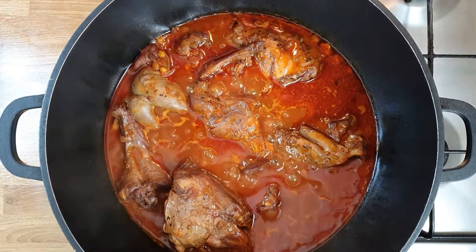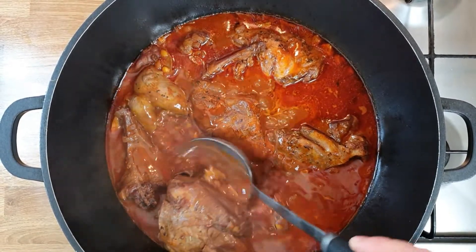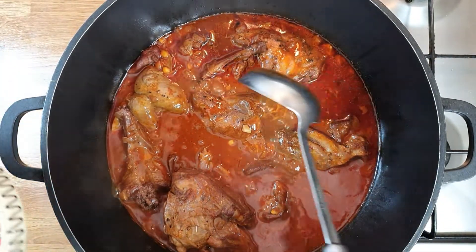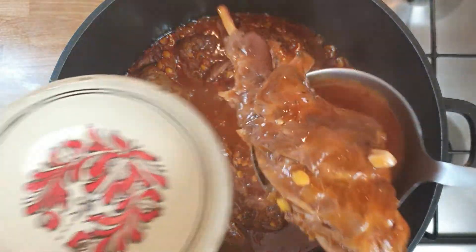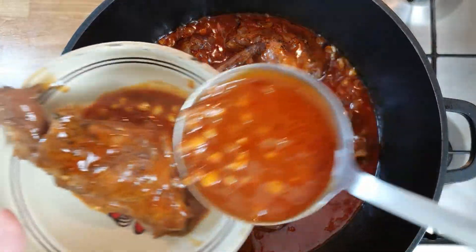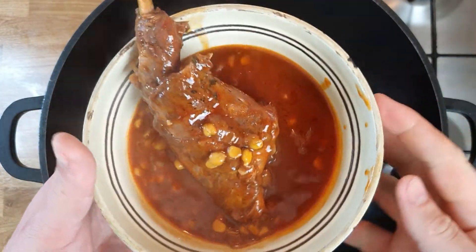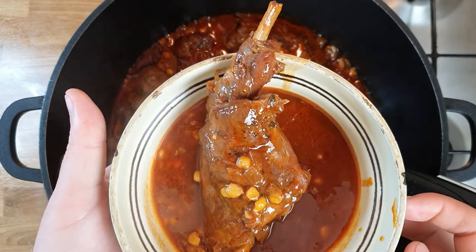After two hours of slow cooking, this is how it looks. You can see the lentil — the dal — is cooked. I'm gonna portion it into a bowl and we're gonna do a taste test. All you need for this is nice fresh bread or flat bread, whichever you prefer. This is how it looks — let's try it.